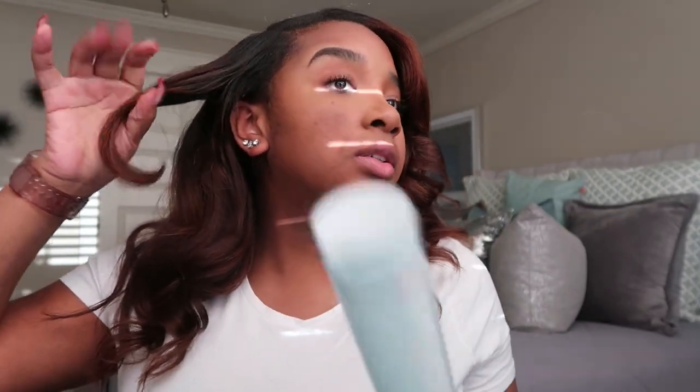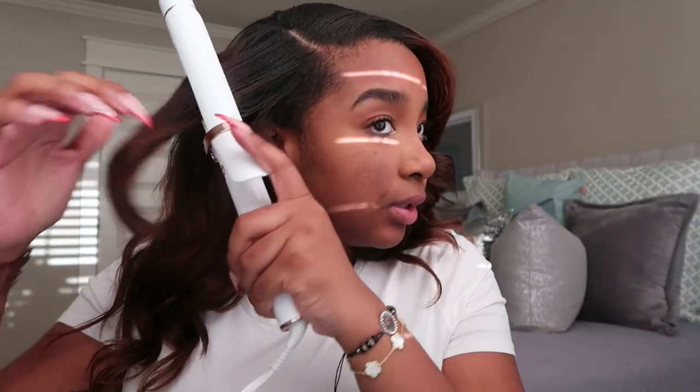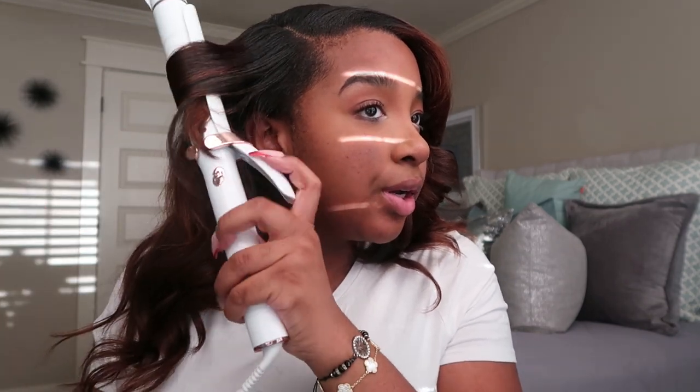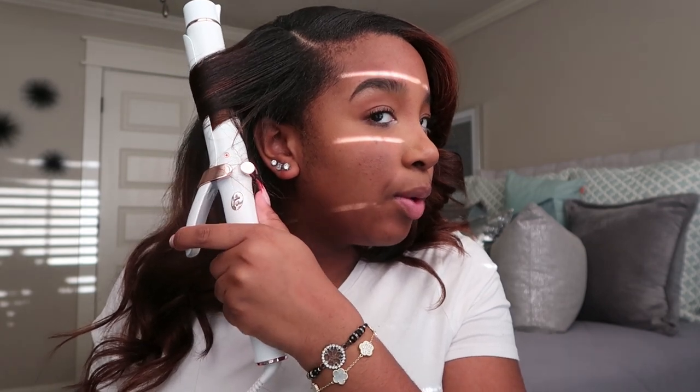One last curl to fix. It's always that one. It's like that one cousin, that one sister, that one eyebrow, that one friend. This is that one.